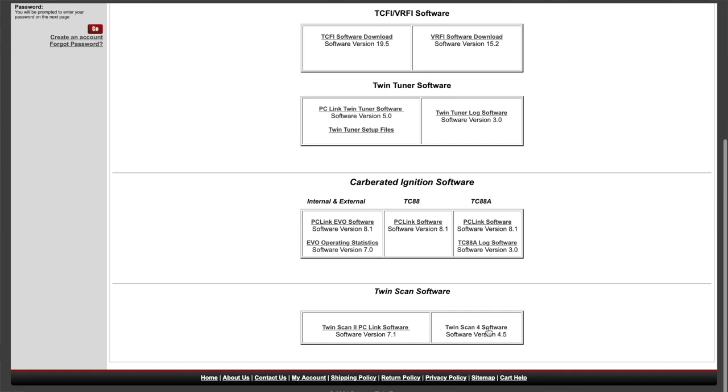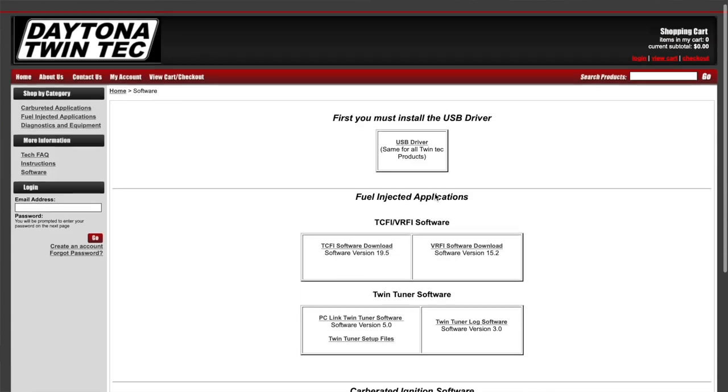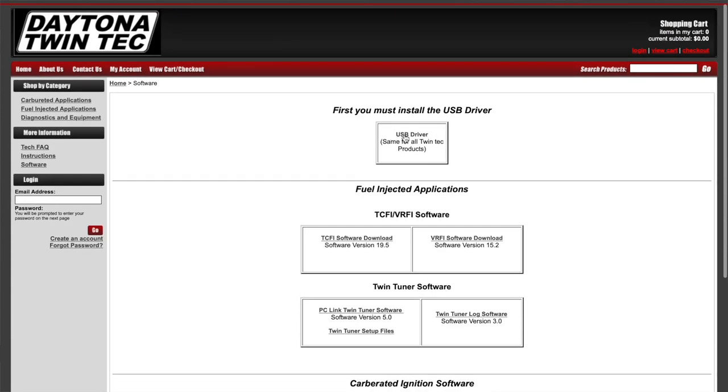Once you've done that, go to the USB driver and set up or reconfigure the COM port. You have to use the same one all the time, and you're going to change the millisecond timing — instead of 16 milliseconds, you reset it to 2 milliseconds. The actual instructions are very clear on this, so it's easy to follow.